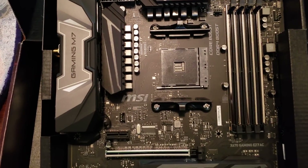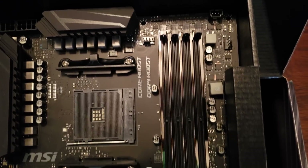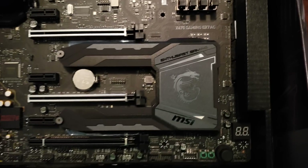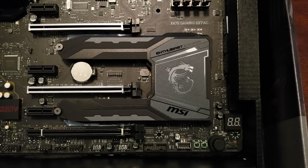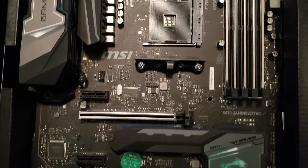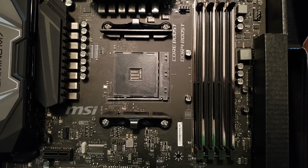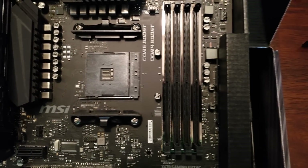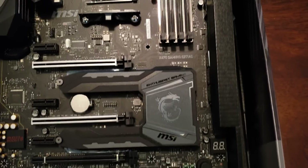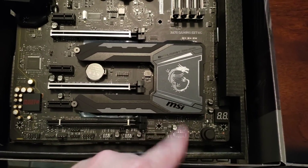You see beefy heatsinks over all the power — really a beautiful board aesthetically. The steel armor matches nicely with the black background. If you are looking to put together a top-end build with top-end aesthetics and performance, this board is definitely going to do it. There's tons of PCIe expansion room — three full slots, two with armor, and three short slots as well. It's got Audio Boost and the Killer E2500 gigabit LAN, so this thing is definitely ready for gaming.